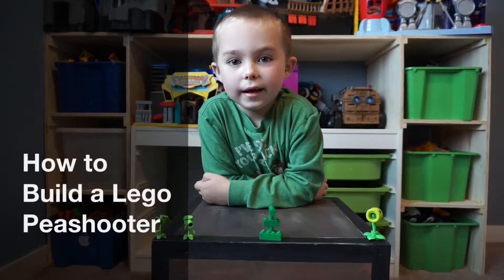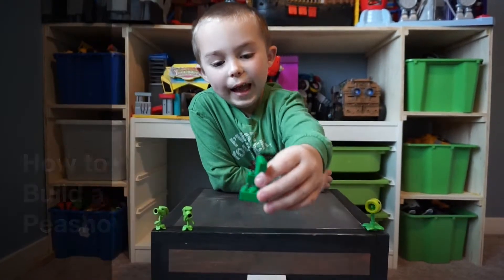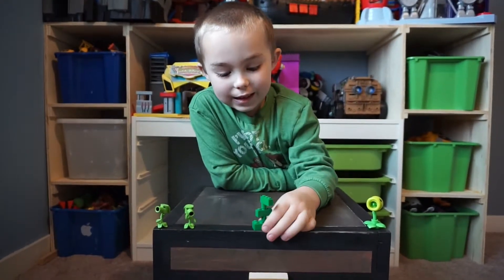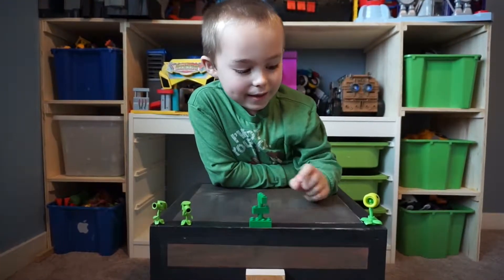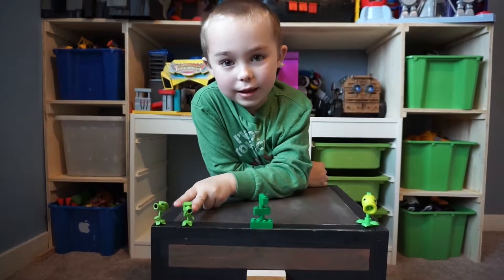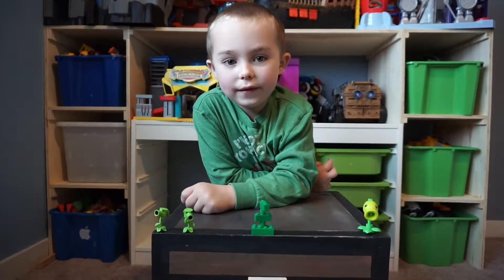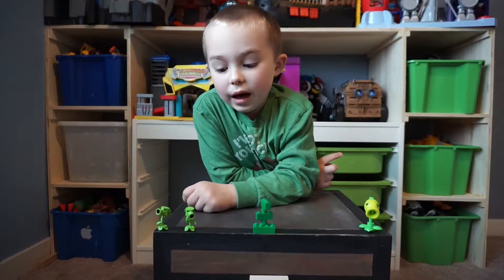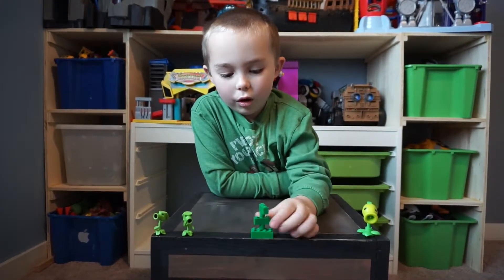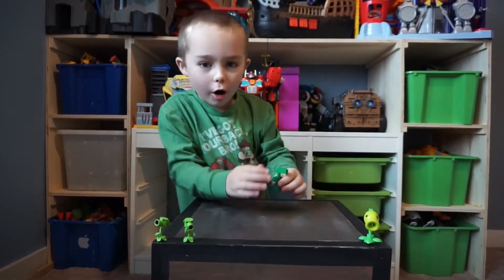Hi, my name is Logan. In this video we are going to be building a Lego Pea Shooter. Joining us is some little friends: a Connect Pea Shooter and two Mini Mate Pea Shooters. Make sure you check out my Princess Zombies Mini Mates video. Now let's get to it.